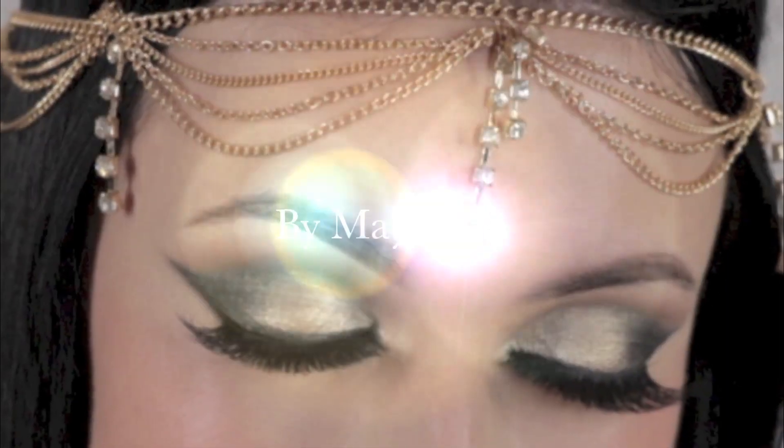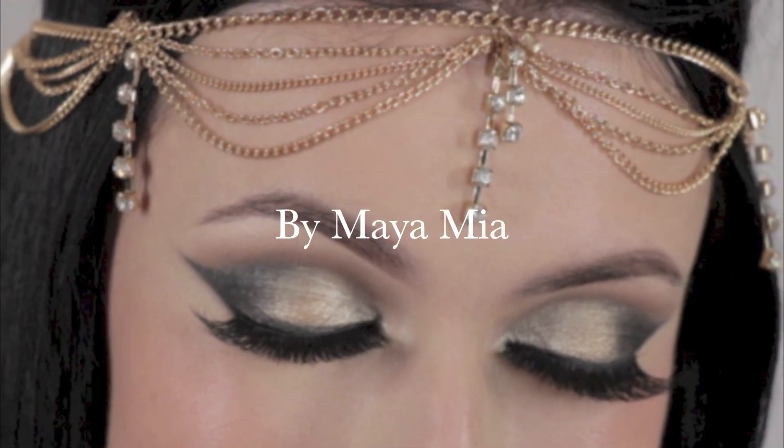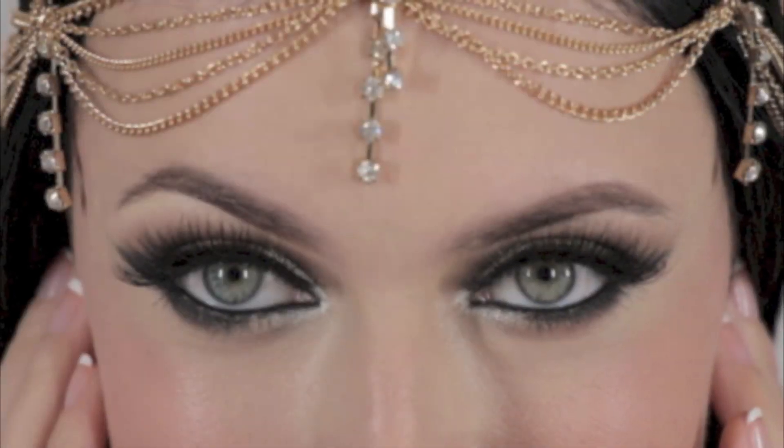Hey everyone, welcome back to my channel. Today's look is Arabic makeup inspired and was requested by some of you.